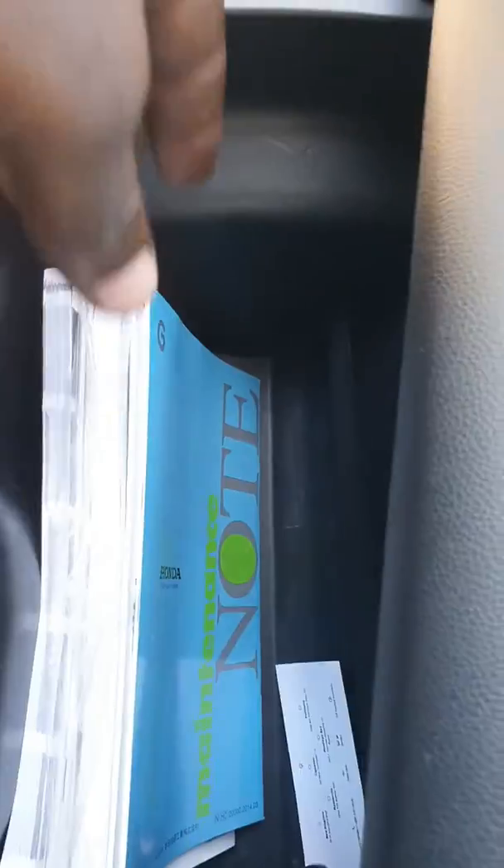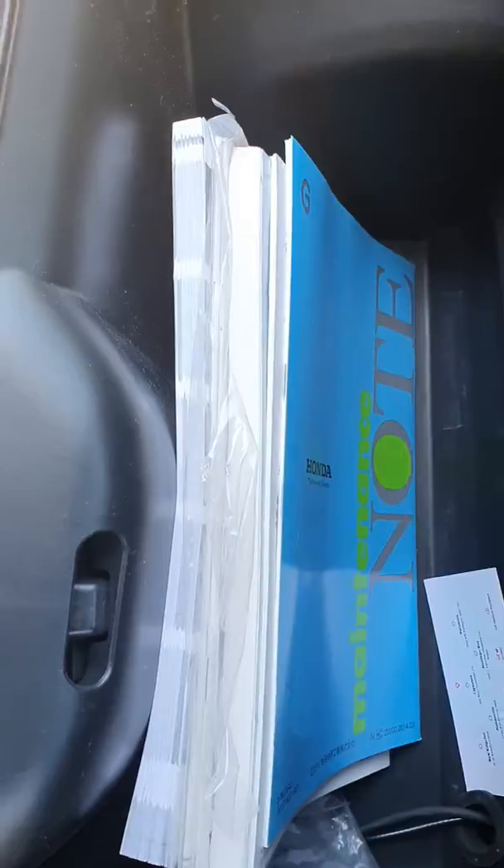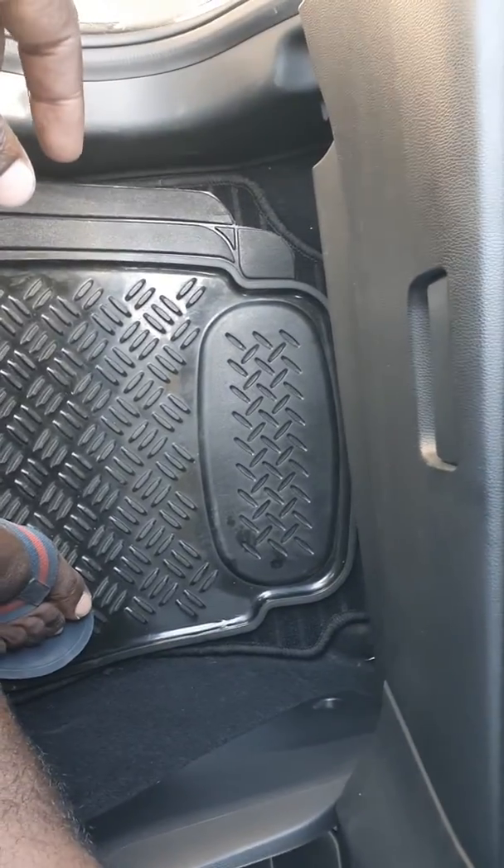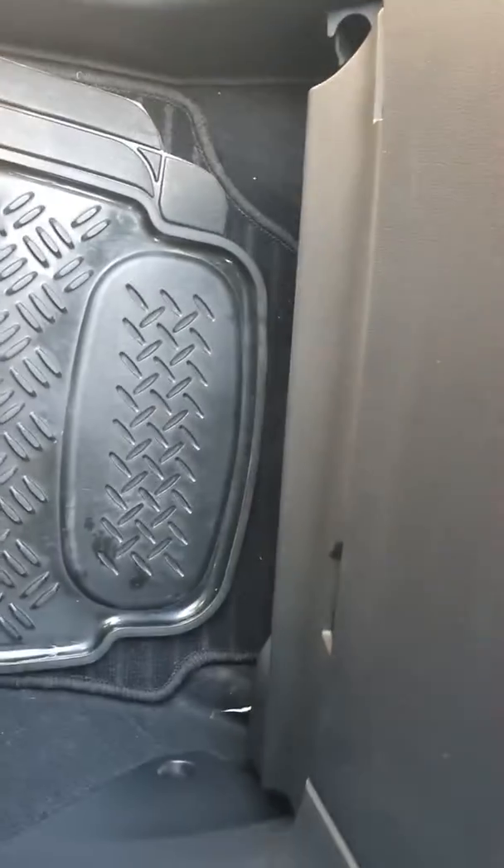All I have to do now is bring the glove compartment back up, return those manuals and papers back where they were — just like that. Make sure all the tabs are in. If it's not closing, it means it's not locked in, so I have to use two hands for this. And there we go — all done.